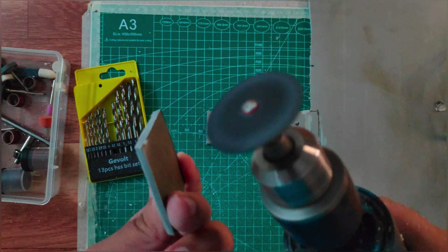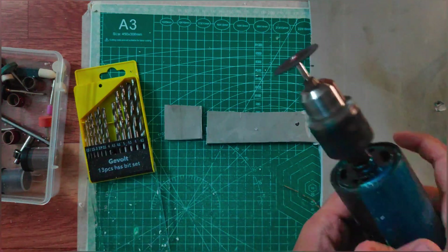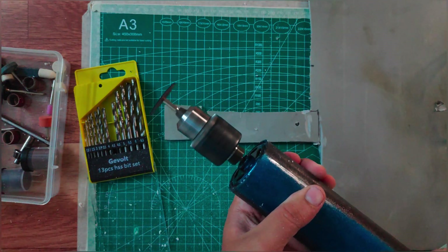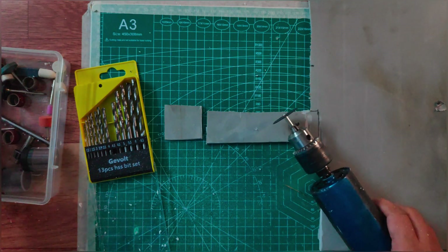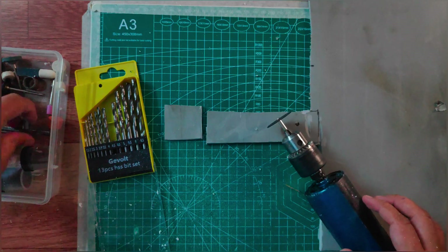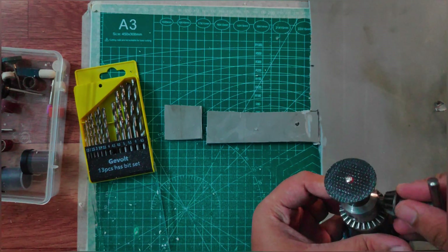As you can see, it's very perfect. Be careful while drilling and cutting — it can damage your hand. Now let's change the grinder bit to a drill bit.